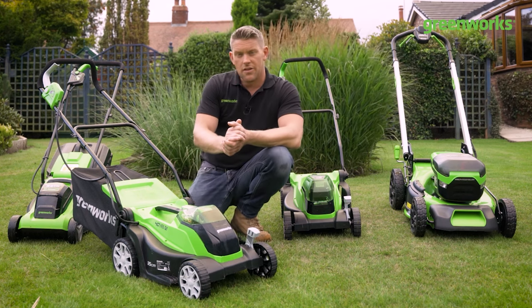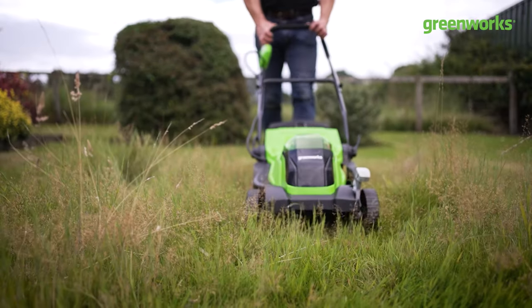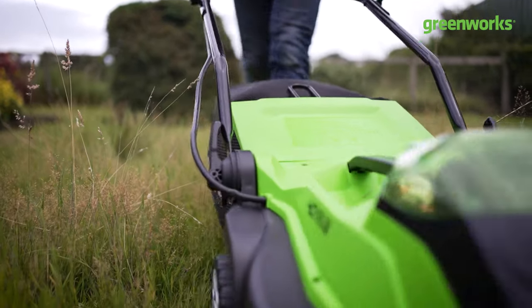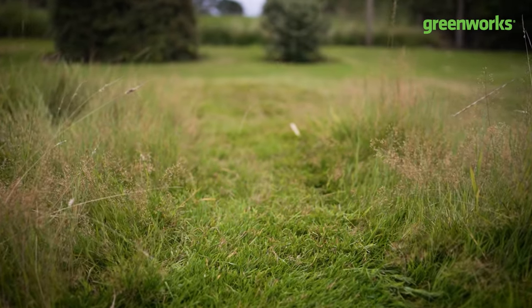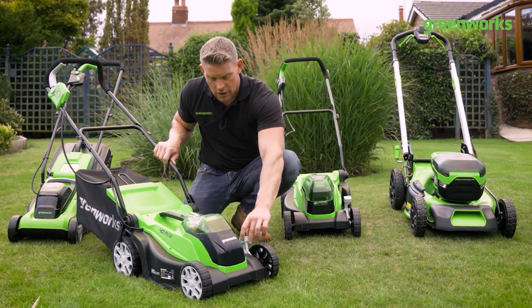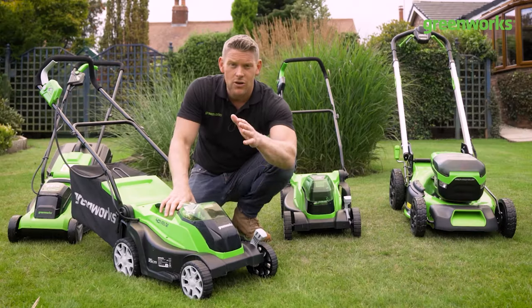What's different about this versus the 33 centimeter? Firstly, it's a broader cutting width — this is 35 centimeters, so a good generous cutting pass on the grass. Single lever height adjustment on this one, so you don't have to adjust each axle individually.